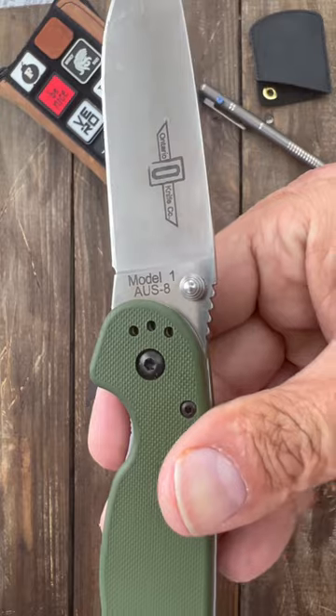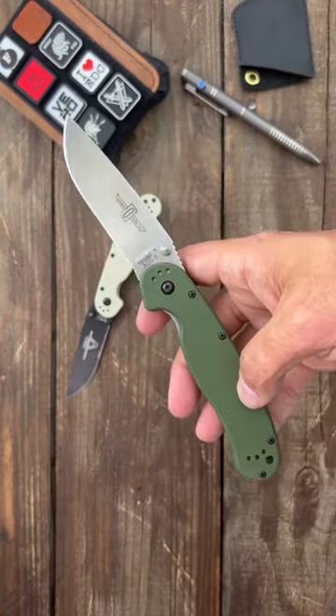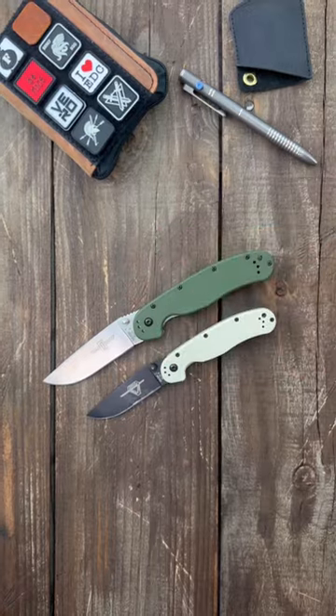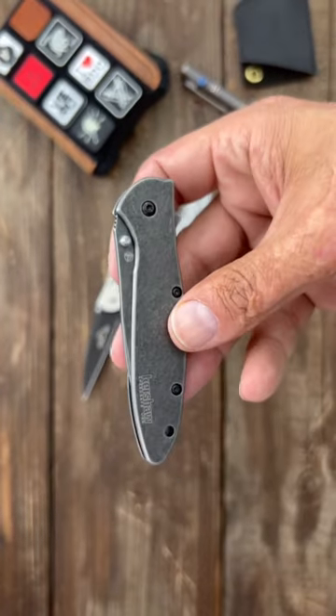The Ontario RAT Model 1 comes in both 8A blade steel and D2. They're super tough, and you can get it in many different finish and scale options. It also comes in a smaller size.